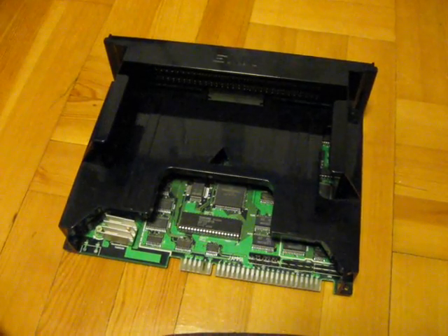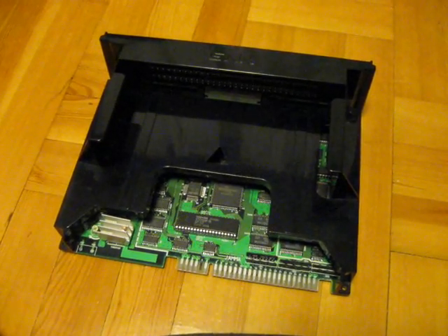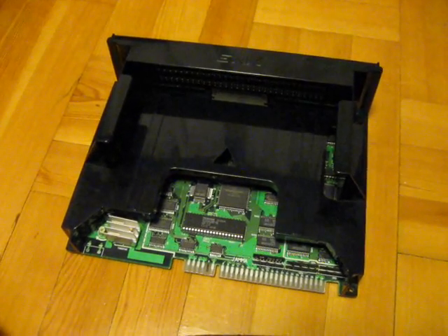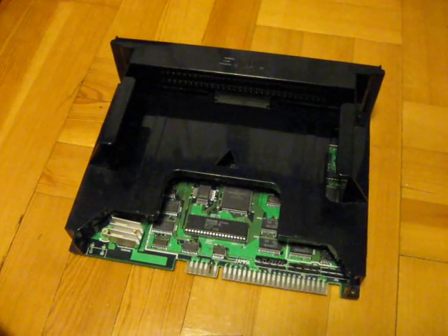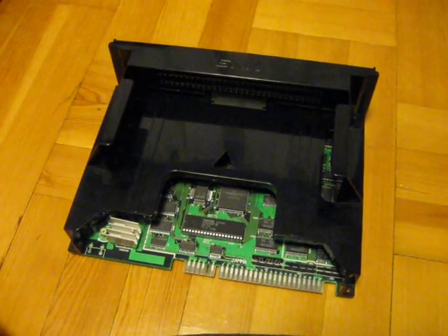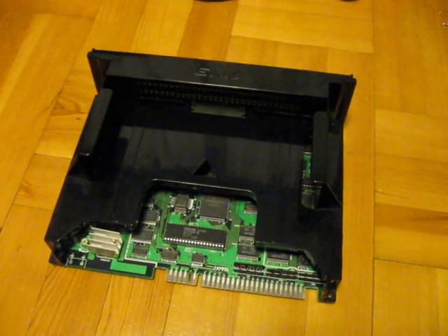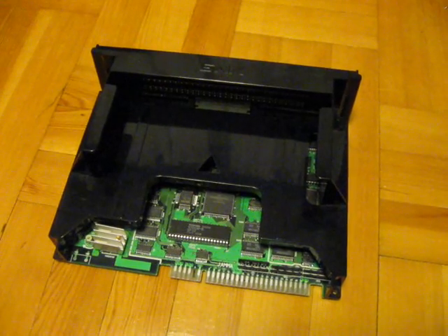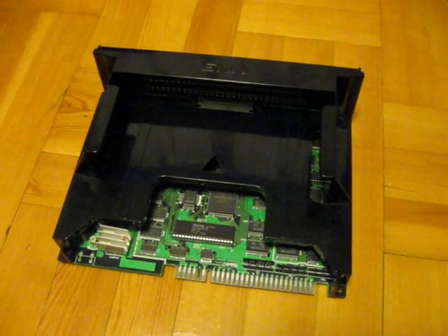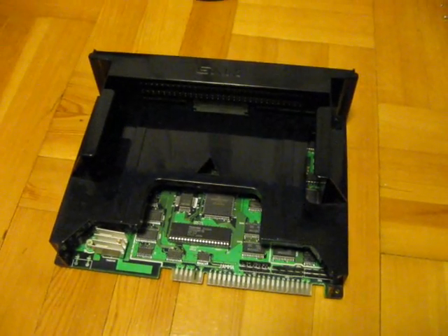Greetings, back again here. As you can see, I have my Neo Geo MVS one-slot board here. I've been reading about these MVS boards and watching some videos, and I found out that the common problem with these boards is that the battery will eventually start leaking, and the battery acid will actually start eating through the traces on the board, which will create all kinds of problems. So what I'm going to do here to prevent that from happening is replace the battery.